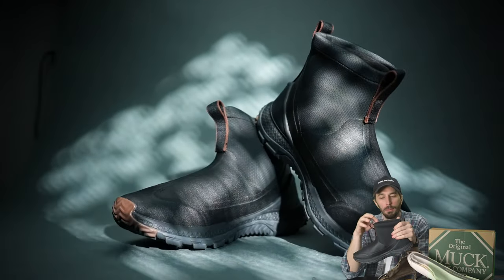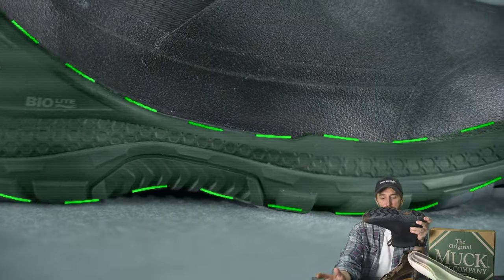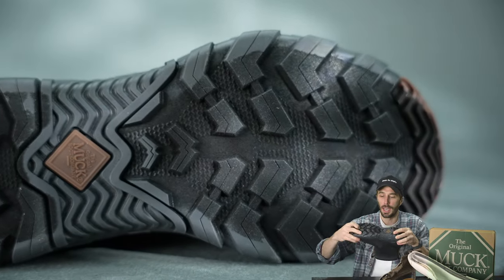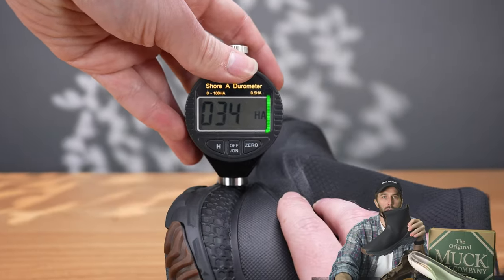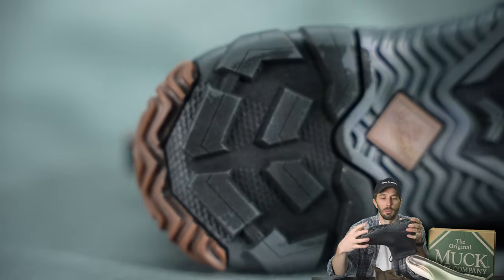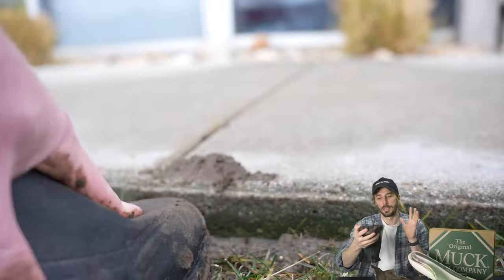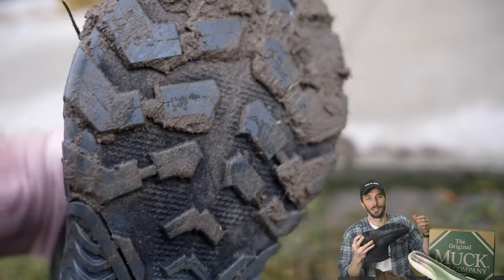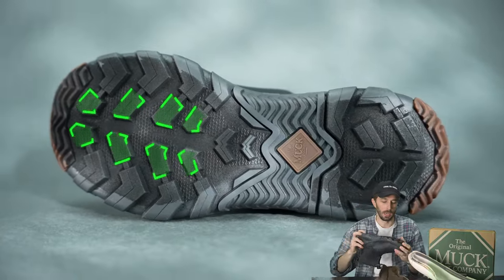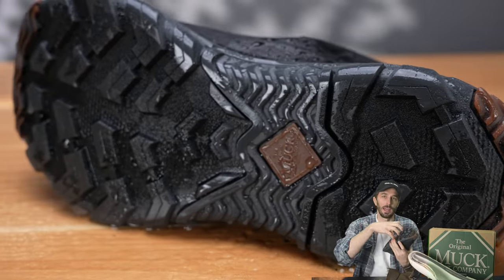The number one thing that makes these boots so popular is something you can't really see — the midsole and outsole. This boot is built just like any modern comfortable foam and rubber outsole boot: rubber outsole, foam midsole, fiberglass shank on the inside. The midsole foam is pretty soft at 30 to 40 Shore A. The rubber outsole is hard enough to be durable but still gives grip at 60 Shore A. The lugs are 5.5 millimeters deep, specifically designed to dislodge mud — they're angled and widely spaced, which reduces durability slightly but improves grip and mud release.